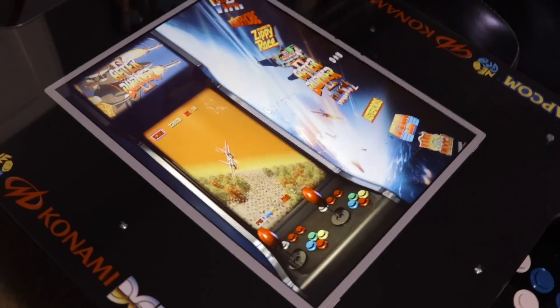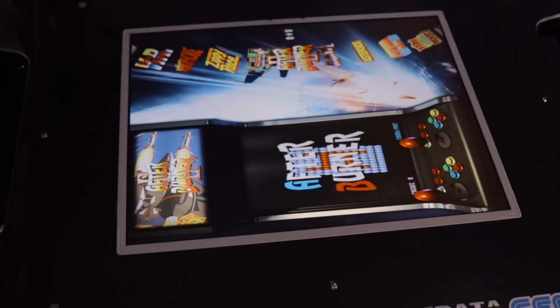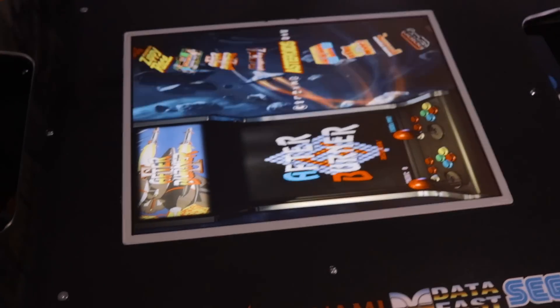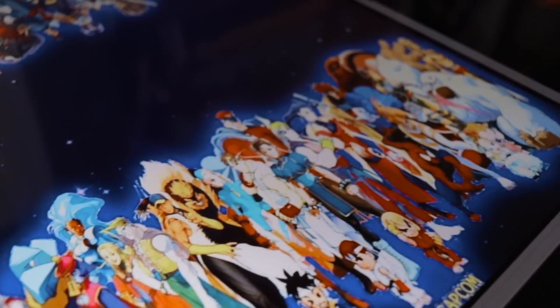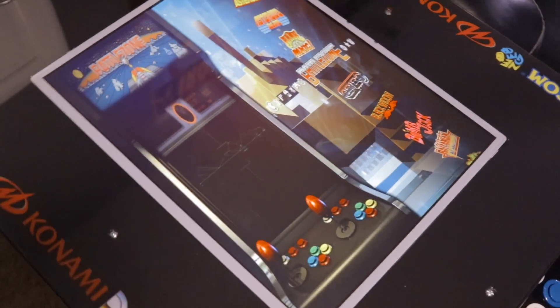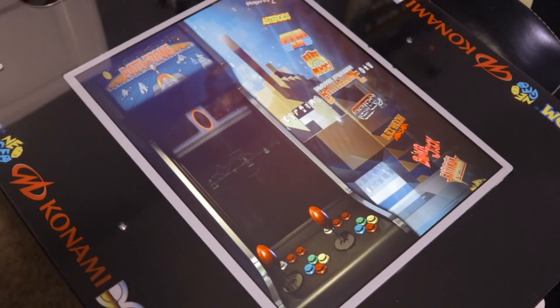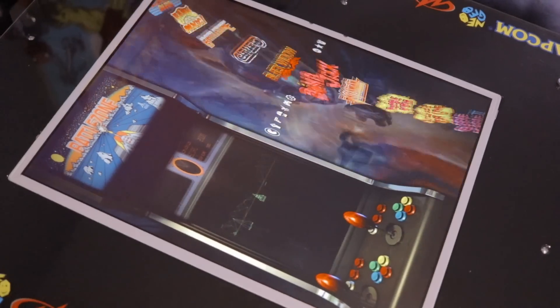We have the upgraded 20 inch monitor as well - this is everyone's favorite, the Dell 2007 FP monitor. Originally I bought a 24 inch LCD screen that I was going to put in here. Unfortunately I just didn't like the way it looked as a widescreen monitor. It had a lot of dead space when I played horizontal games. Even if I used the mirrored cocktail mode for those horizontal games there was just a lot of dead space on that widescreen monitor, so I opted not to use it.